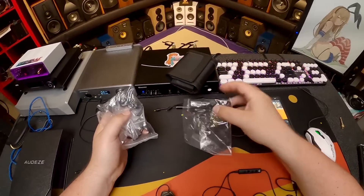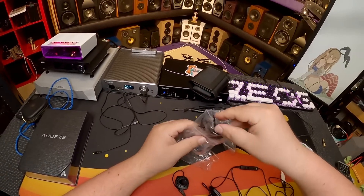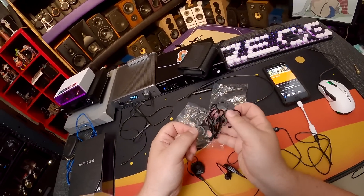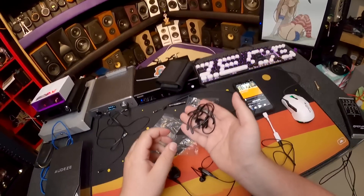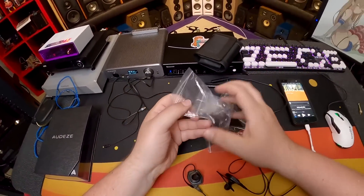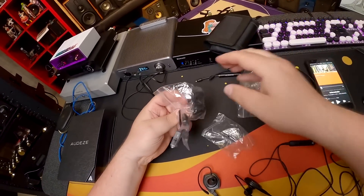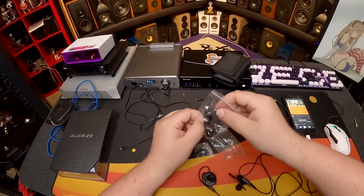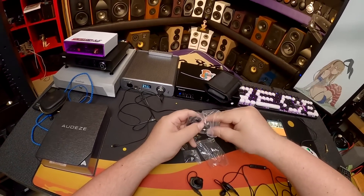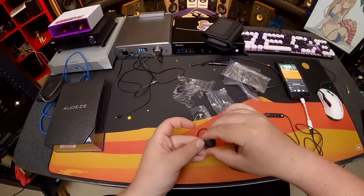The box also includes a charging cable for the Bluetooth adapter, all the tips, and a bunch of replacement ear clips — apparently you're going to break them so they give you a lot of them. They also give you these little silicone things designed to hook into your ear lobe area. It's a very complicated process.